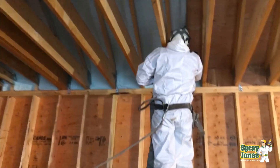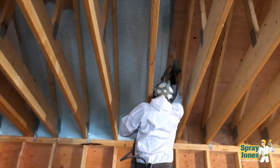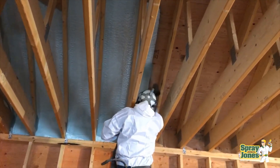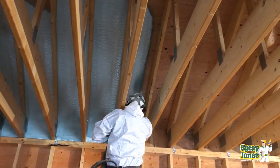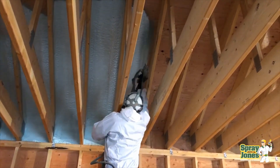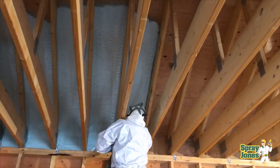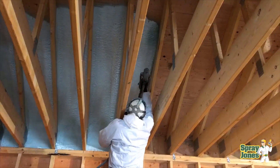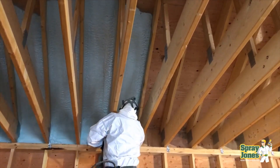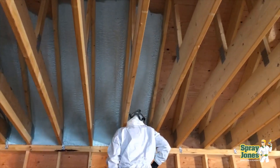Hello everybody, Mike with SprayJones coming to you with another video. We're finally into the cold weather. Most of North America, upper United States and certainly into Canada — Western Canada — has been getting hit with early winter storms. Winter came in charging hard and fast beginning in November and it hasn't let up since. I figured I'd take this opportunity to do some advisory videos for us in the industry that are spraying, and to you, the end recipients — keep your eyes out for problems.